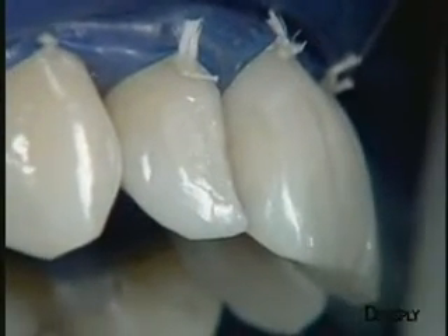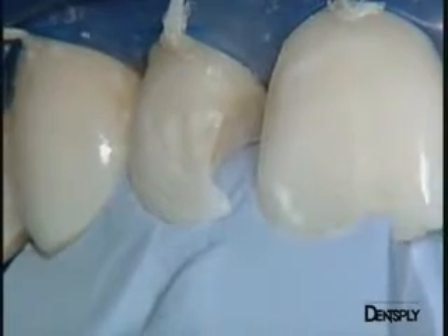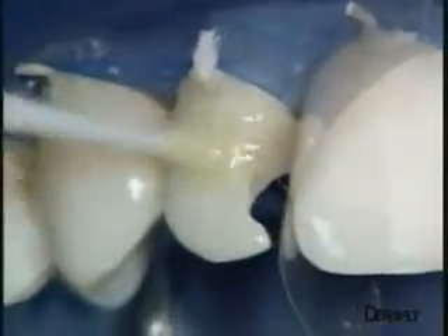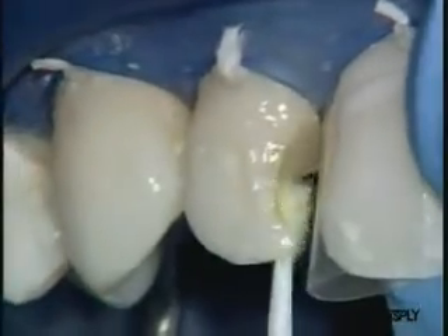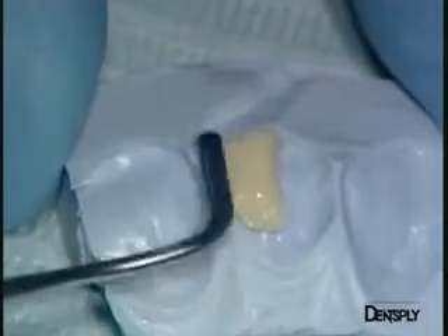We can now deal with the lateral incisor. In view of the amount of material required for the restoration of this tooth, the silicone key will of course have to be used. The dentine replacement material will be placed on this key, but the adhesive procedure must first be performed. The hybrid layer is once again prepared with Xeno3. The material is applied generously and left to penetrate for 20 seconds. A brief blast of air removes any excess, especially solvent, and polymerises the adhesive. Dentine replacement, here Ceramix Duo D2, is placed on the silicone key. The Ceramix Duo does not stick at all to the spatula and is very easily applied to the key.